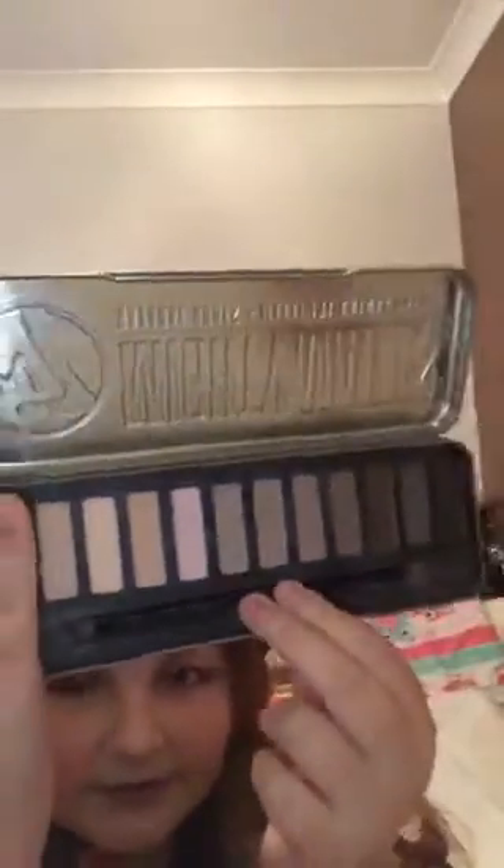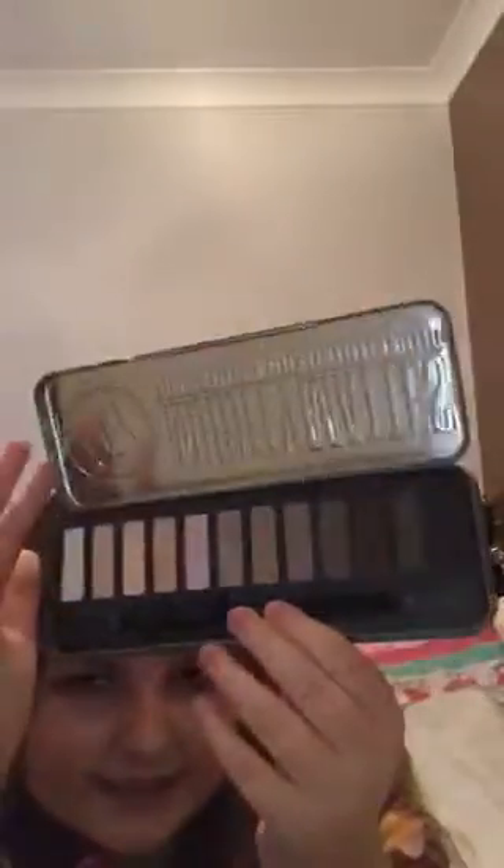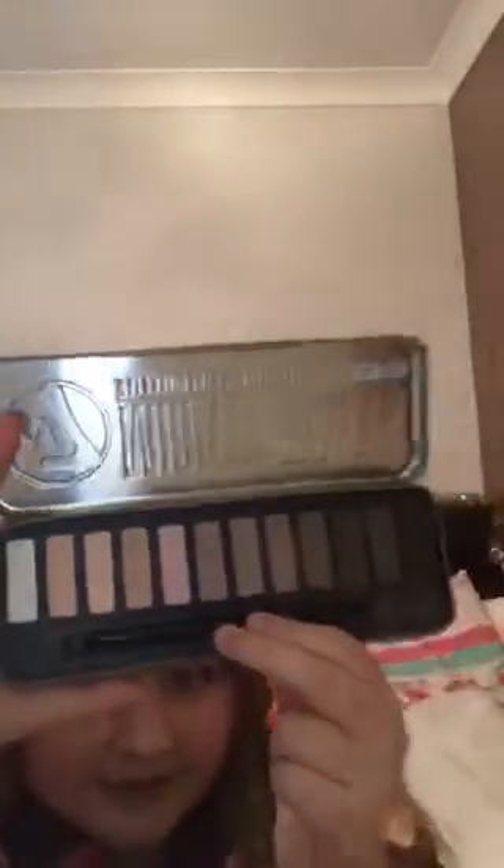Sorry about the dirtiness of it — it's just where I've had it out and the eyeshadow has been falling out. It would have been better if there was a mirror in this. These are the colors, and it comes with a little brush. On one end it says 'thin eyeshadow brush,' and then on the other side there's a spongy-type applicator.